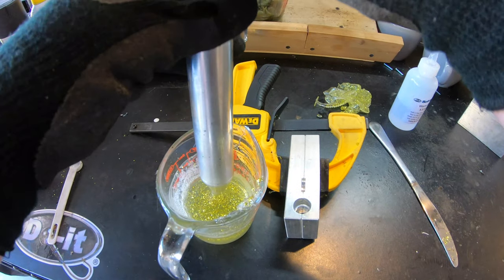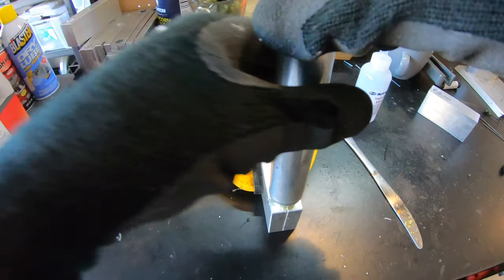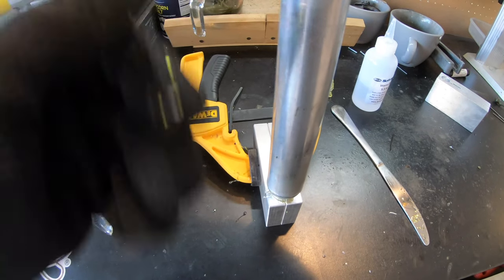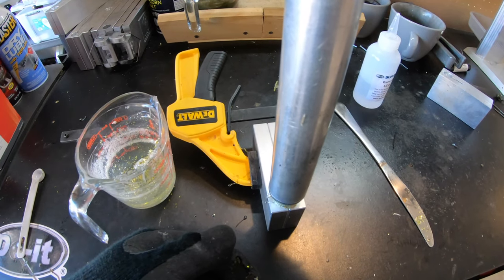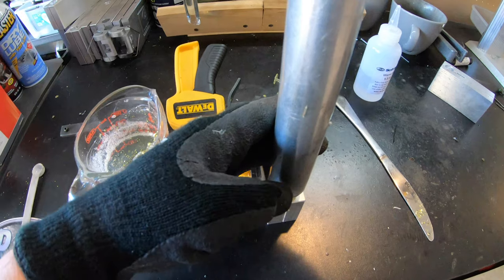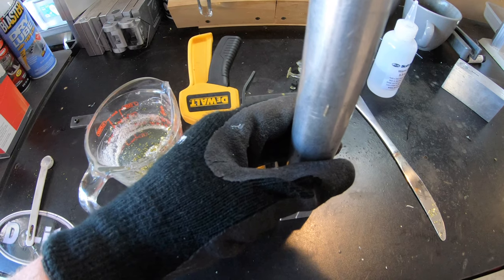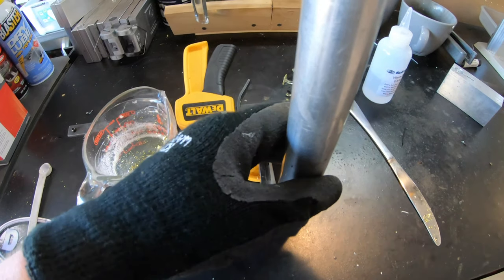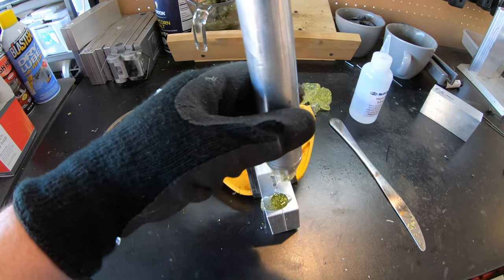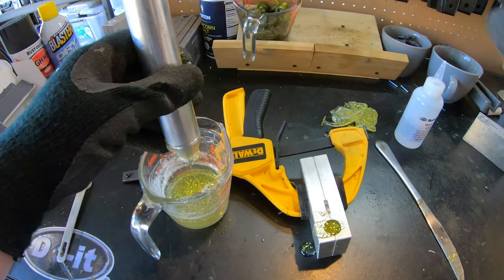Okay we're ready to try this again. Our plastisol is nice and hot. We're going to suck it up, go into our mold, and I'm going to do a little bit lighter pressure this time because I had a little flashing last time. Hopefully I get a complete pour and a good core and we can make ourselves a pretty cool looking swim bait. I'm going to top off the sprue now, put the extra back inside our cup, and then we're going to check on it in a second.